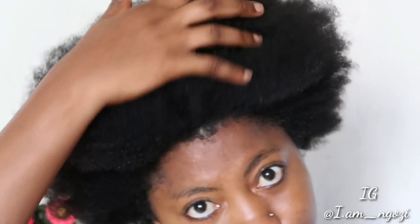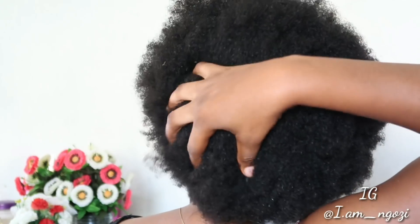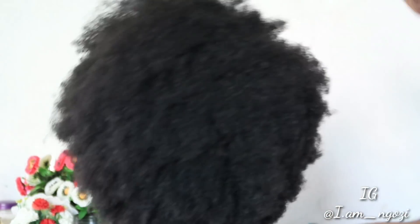Just in case you're tuning in for the first time, on my channel I share a lot about natural hair — how to use natural ingredients, how to care for and treat your natural hair. If this is the kind of content you enjoy, please hit the subscribe button and turn on the notification bell so you get notified whenever I post. This is how my hair looks compared to the beginning — soft and alive. That's the end of today's video, see you guys next time!